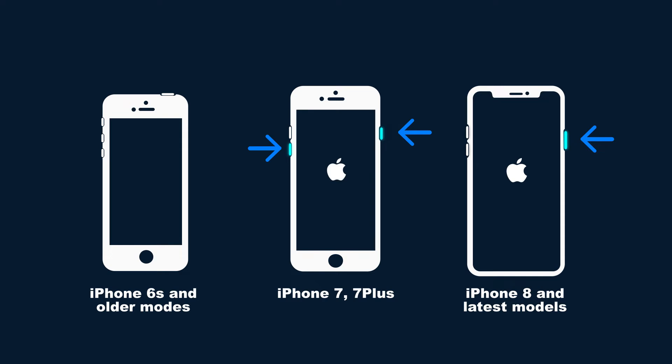For iPhone 6s and older models, press the wake button and the home button at the same time until an Apple logo shows at the center of your iPhone screen.